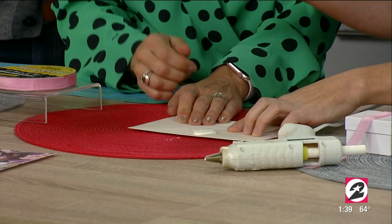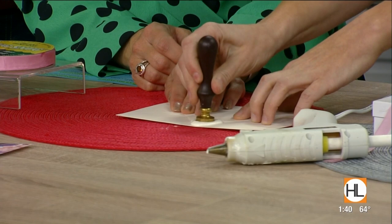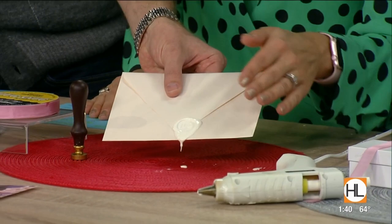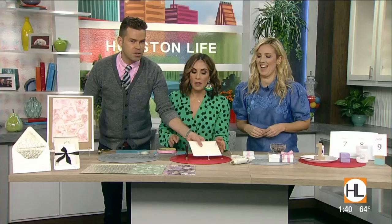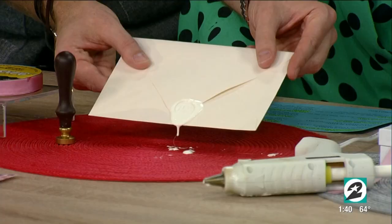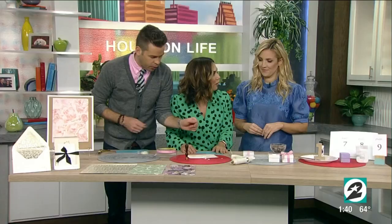You can buy these stamps online — you can get a custom one made for about fifty dollars, or get generic ones like two rings or a wedding theme for around twenty to thirty dollars. Look at that! It reminds me of Game of Thrones. And if you look closely, those are monogrammed initials — beautiful.